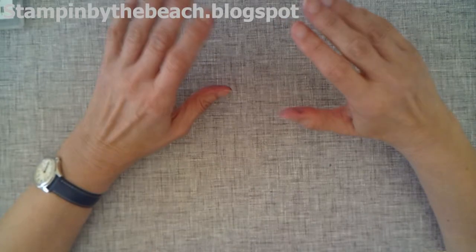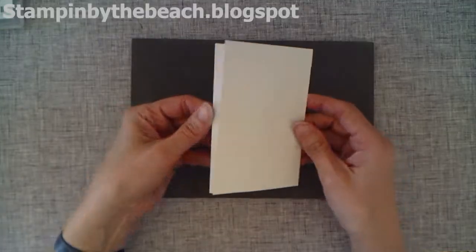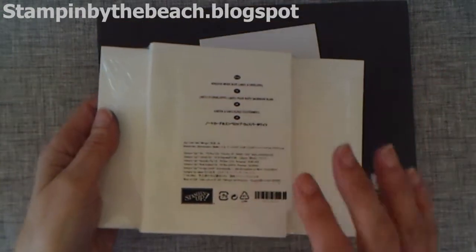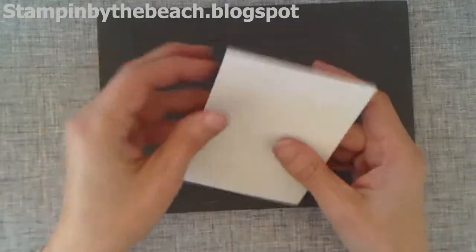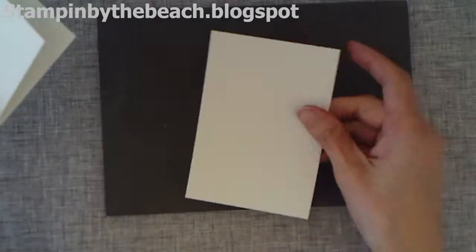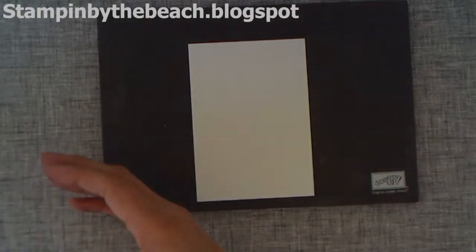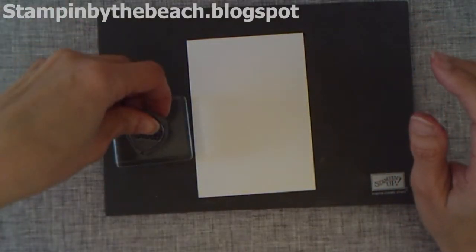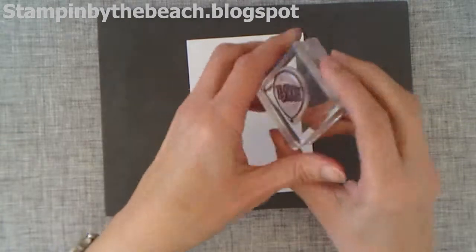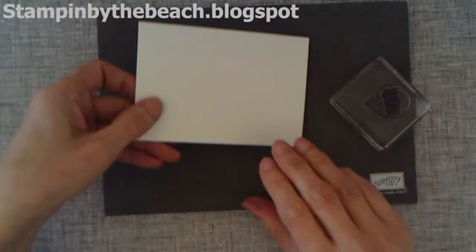Let me show you some cards that we can make — I'm going to be making four cards. I'm cheating a tiny bit here: I have these note cards for a card class I'm going to be doing, so I don't want to break into them. What I've done is cut a piece of Whisper White the same size as the note card to do my work on. But obviously when you do yours, you can just do it directly onto the note card. I'm going to be starting with the balloons. This is my Hooray Balloon stamp.